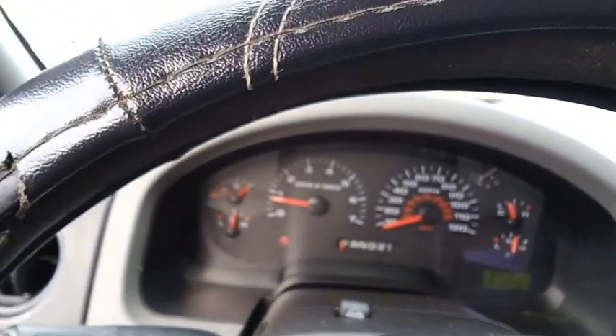Got a crack here. I'm missing a piece of the dash there. A/C is working.